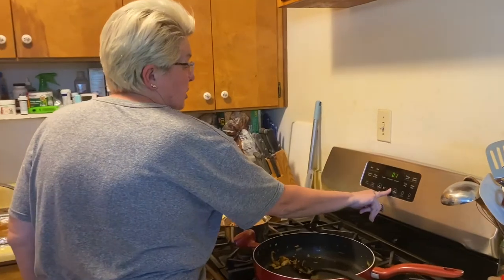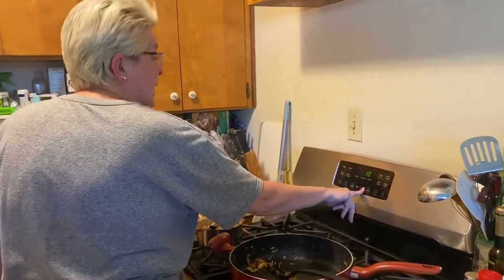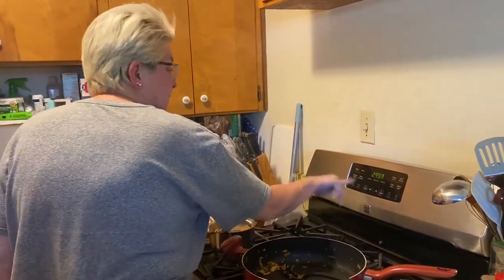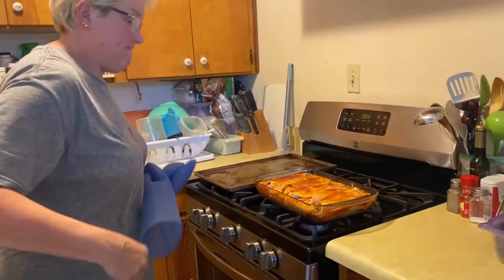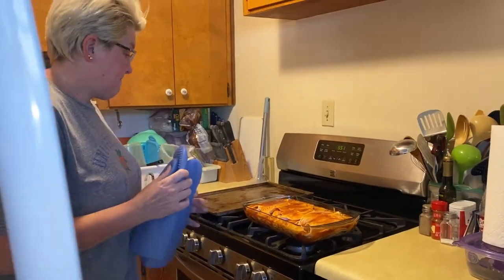I'm gonna set a timer for about 30 minutes, and we will see you guys then. Oh yeah.